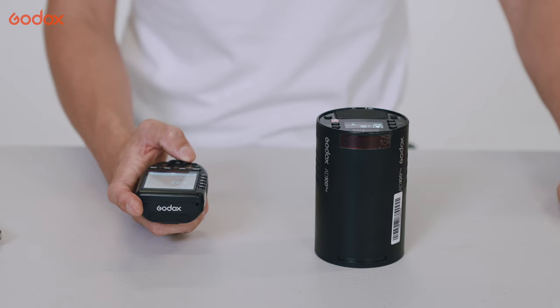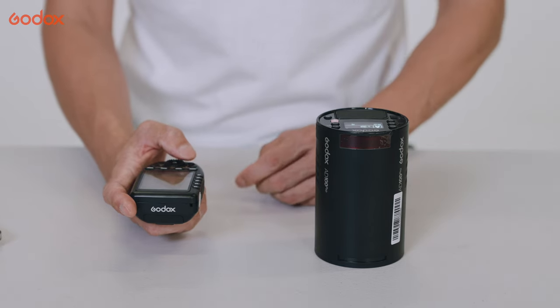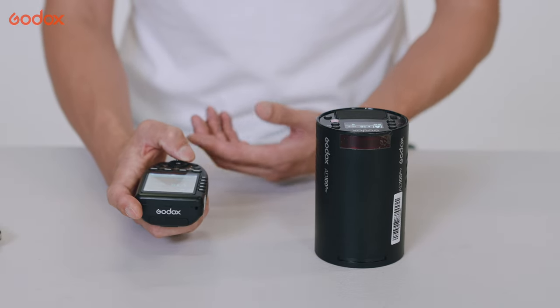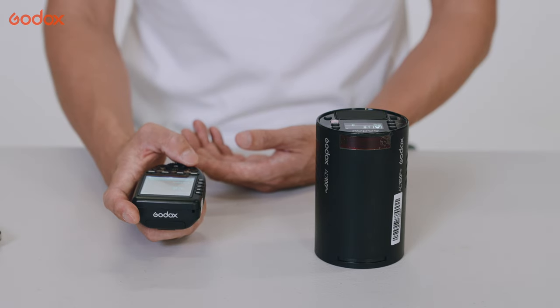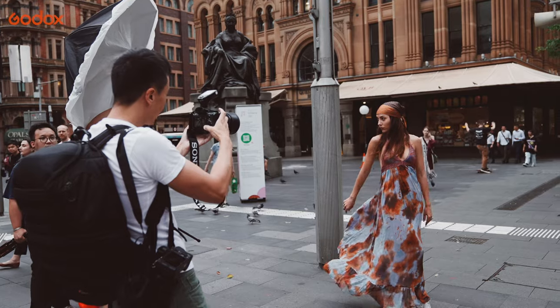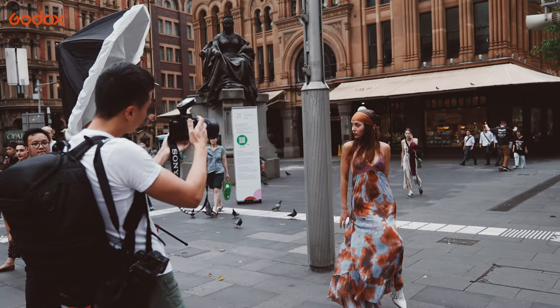It uses the Godox 2.4GHz wireless system, and it's compatible with the X-Pro, X2T, and X1T triggers. When you change a parameter on the trigger, even without firing a test flash, you can see the power change concurrently on the light, which is pretty handy for your assistant to monitor power output.